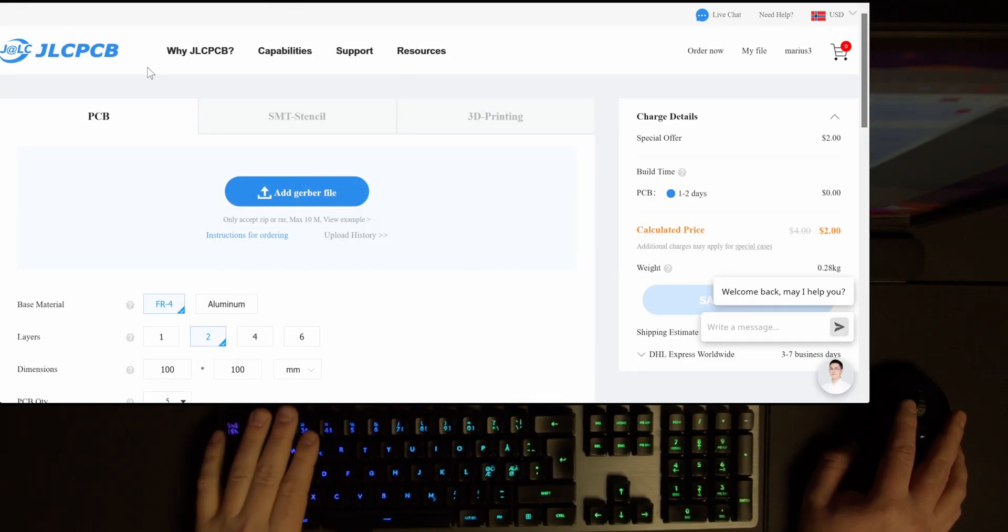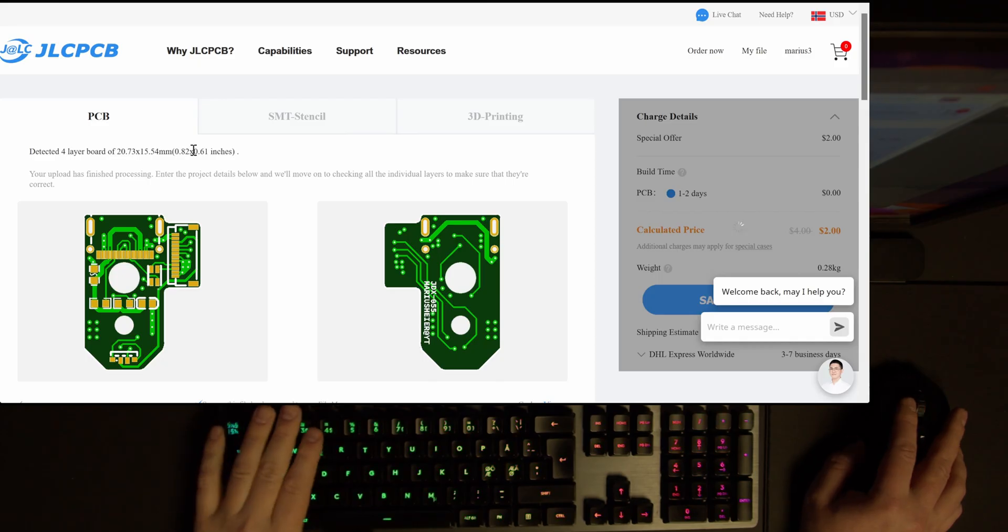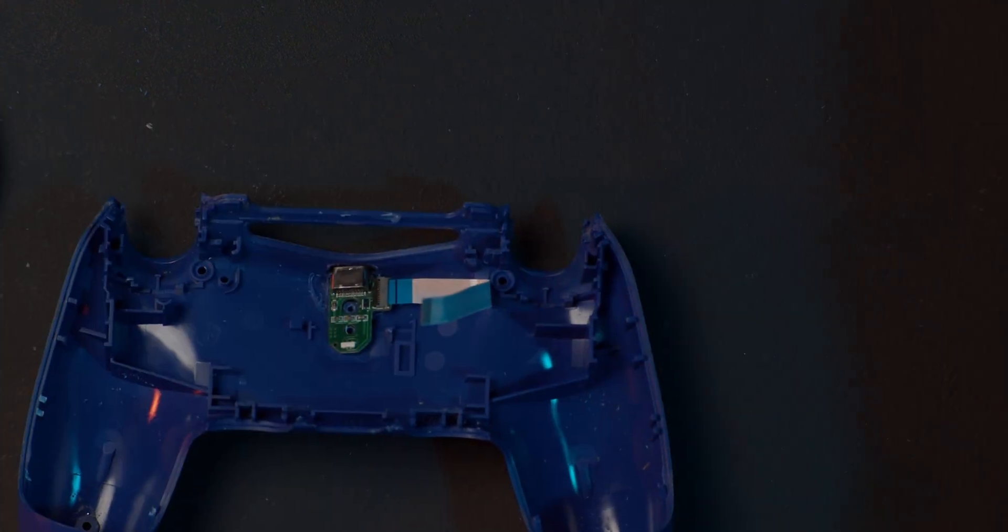I recorded a separate video on how to order the boards and a video on how to mount them. But before you do so, please watch the rest of the video or else you're in for a surprise.